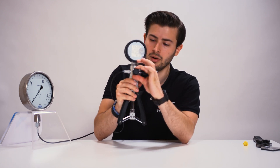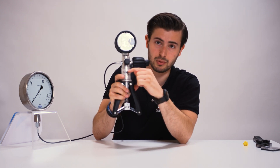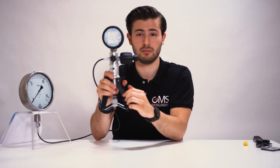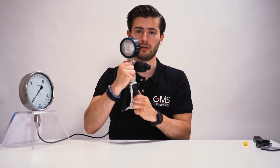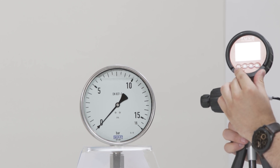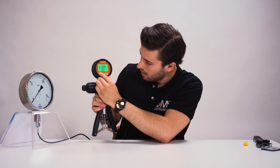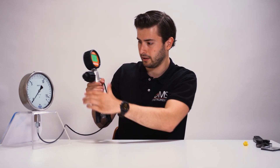On the back here we also have another switch. This one you can turn to the left if you want to measure vacuum, and to the right if you want to measure positive pressure, which is what we're doing today. So we'll set it to the right. Then we'll turn on the digital pressure gauge and the lighting.